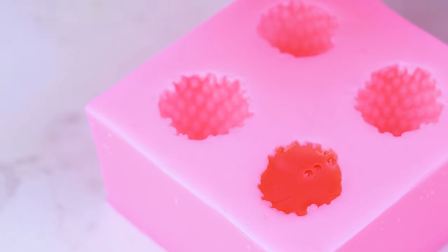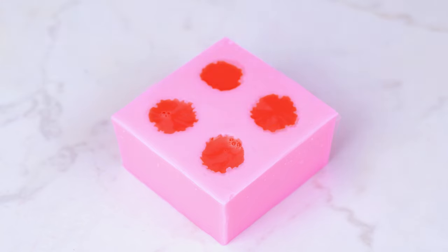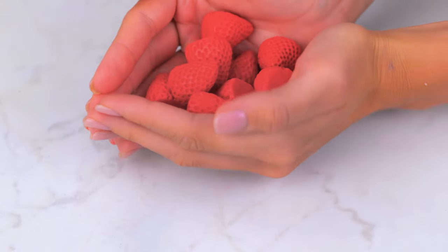It's almost strawberry season! Aren't these fun?